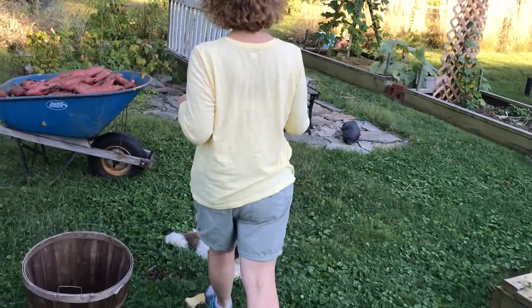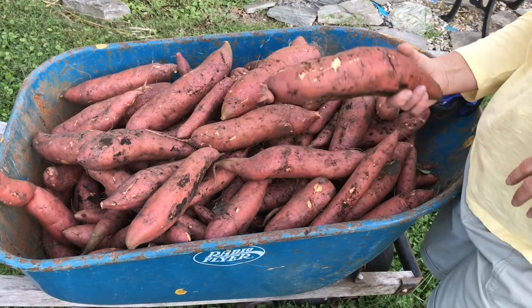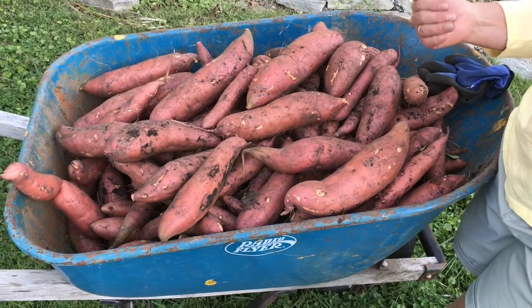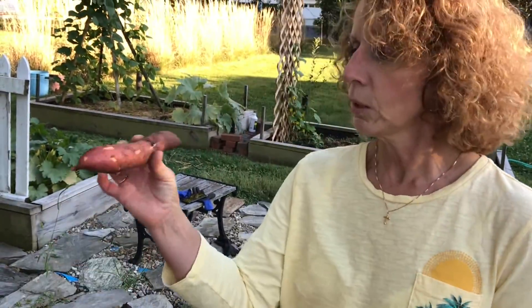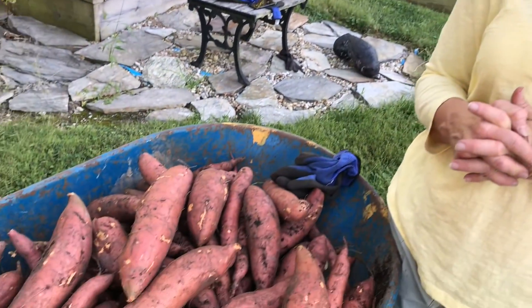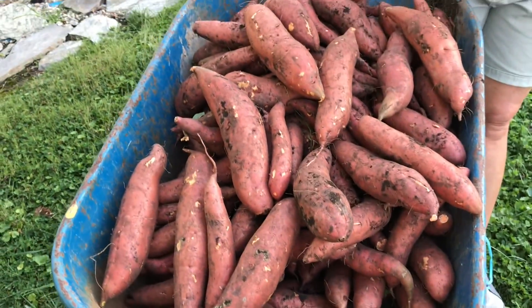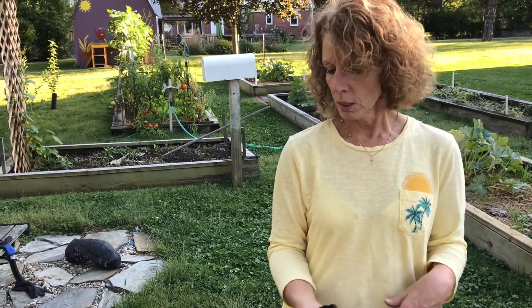I'm very, very excited — this is my wheelbarrow full of sweet potatoes. You can see some of these are just huge. The bigger ones came from the raised bed that gets more sun. The ones from the shadier bed are a little smaller. The skinny ones I'll peel, boil, and puree for casseroles or mash them like mashed sweet potatoes. The big ones I'll just roast whole. Very pleased — didn't expect to get this much. That one has got to be a foot long, and again, nothing added — no Miracle-Gro, nothing. Just organic sweet potatoes.